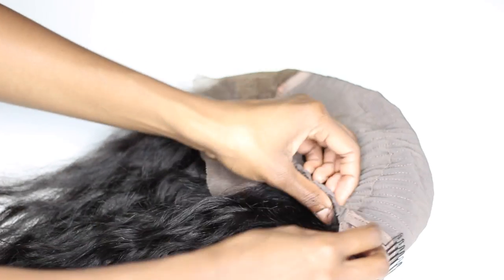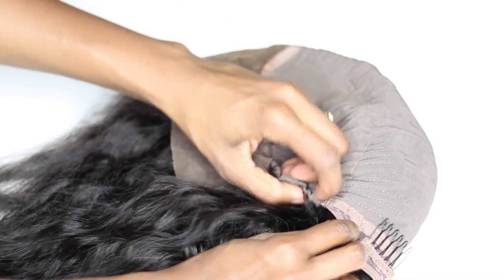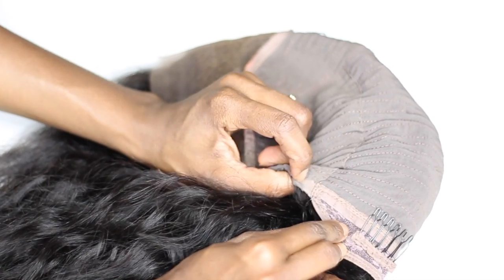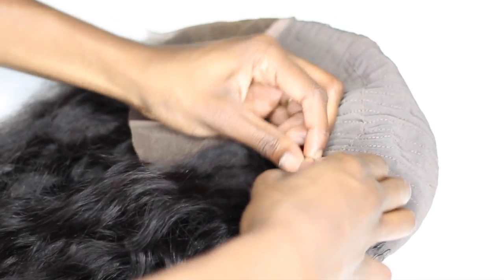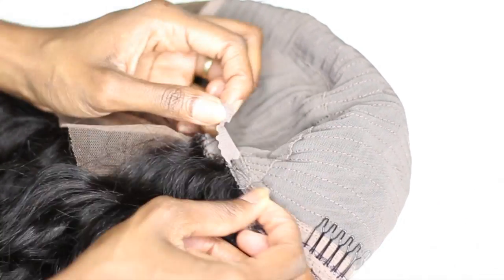Inside that stretchy area there is a little band and a little hole. We're going to go inside that little hole, pull out that band, and make it a bit longer. I'll call this type of stuff wig construction. We're going to go in and cut that little piece in half — just make sure you hold on to both pieces so you don't lose them inside.